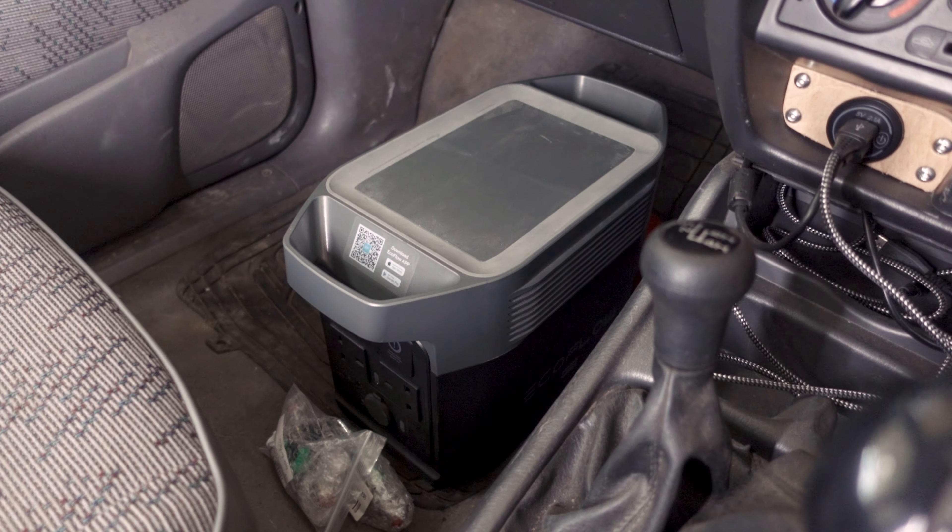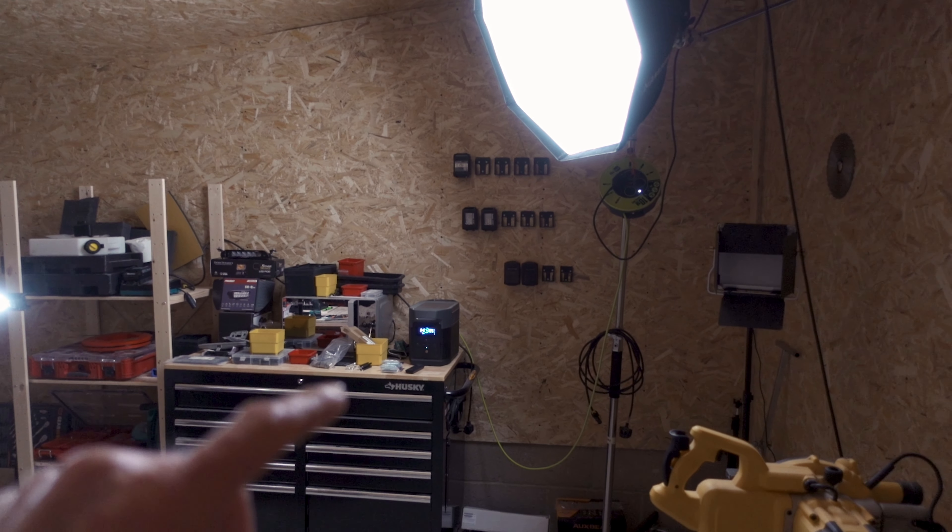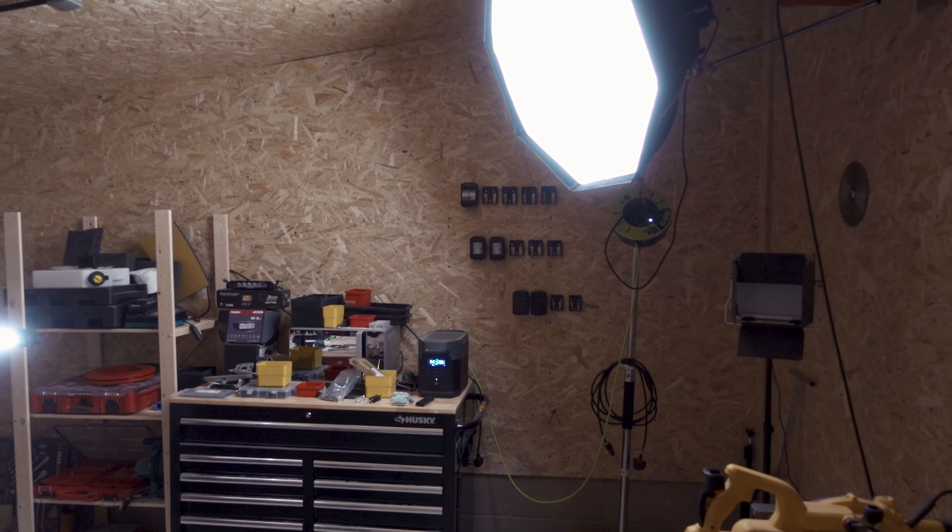I did a video on the EcoFlow Delta Mini before, but another reason I think it's brilliant is I take it up to the workshop in the footwell of the truck. When I get there I plug in a big dome light that the EcoFlow powers, which gives me a good spread of light. For closer work I've got a little light tube on the workbench.